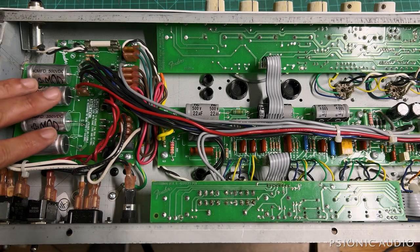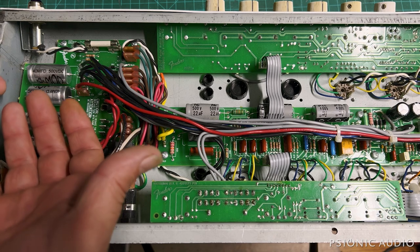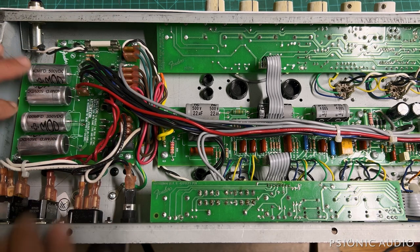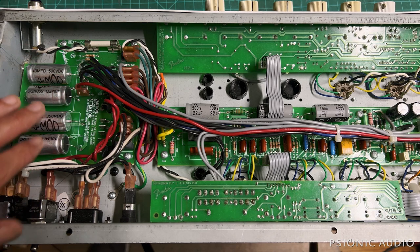I already got started on this end of the supersonic. I didn't show that because I could just flip the board up and I was working at an angle — there's no real way to film that. I've changed these out just the same way you see in other Fender videos.